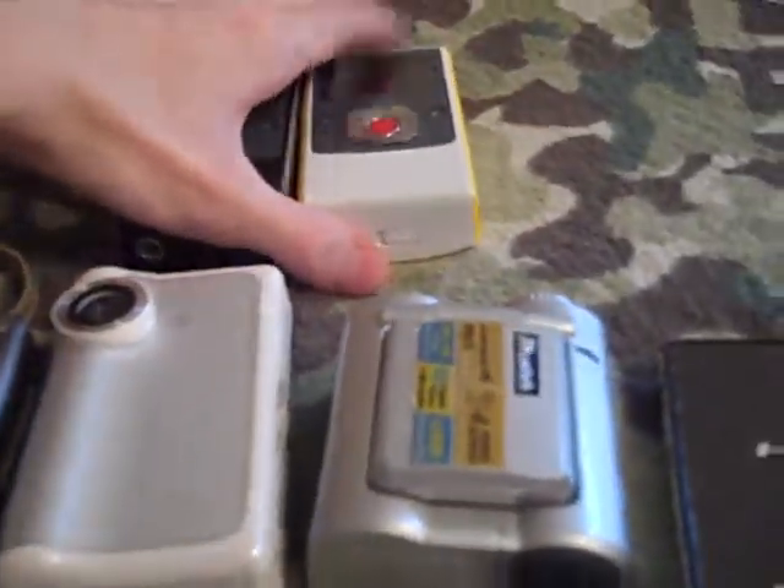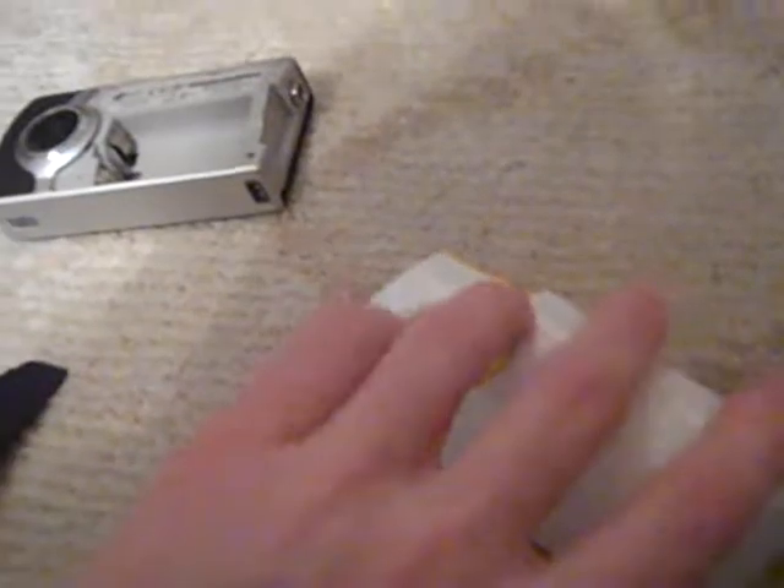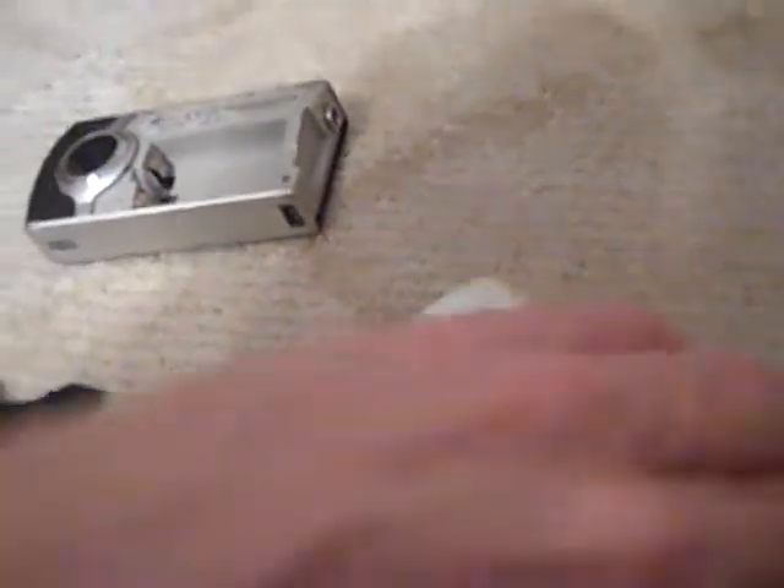Even though they're both Flip Ultras, I found out they're different. Cracking them open: the original is a Flip Ultra second generation model U1120B, and the replacement is model U1120Y. So even though it's still a Flip Ultra second gen, it's not the same thing.